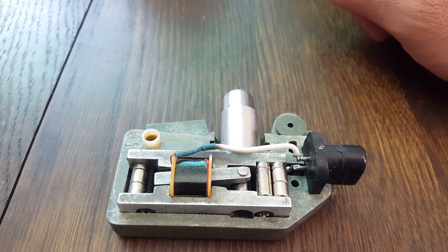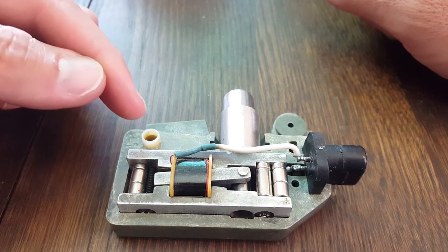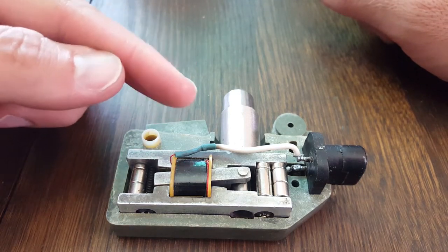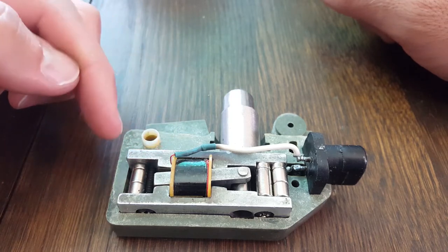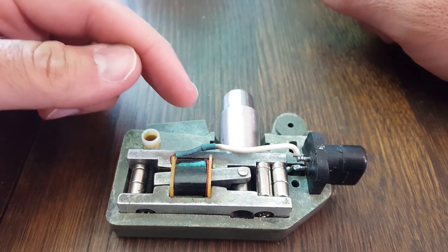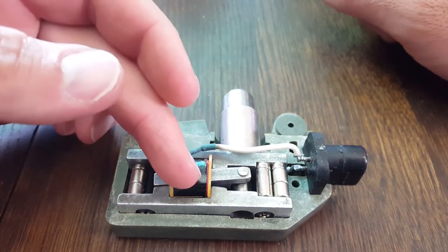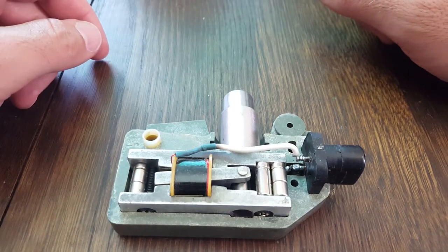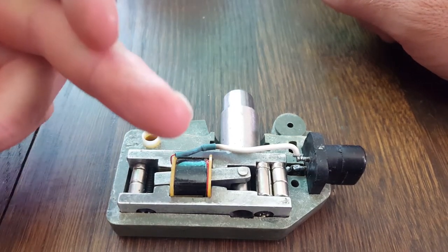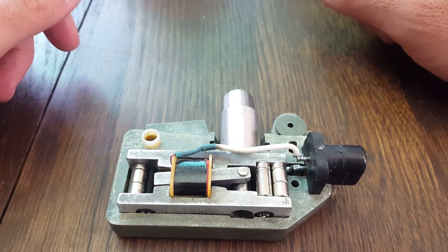When he finally told me that, everything clicked on how this thing works. I always assumed that it worked like the German one from the Second World War, which basically has a coil, a ring magnet around the coil, and a metal bar inside. The metal bar moves back and forth quickly, causing a movement in the magnetic field which causes induction in the coil.